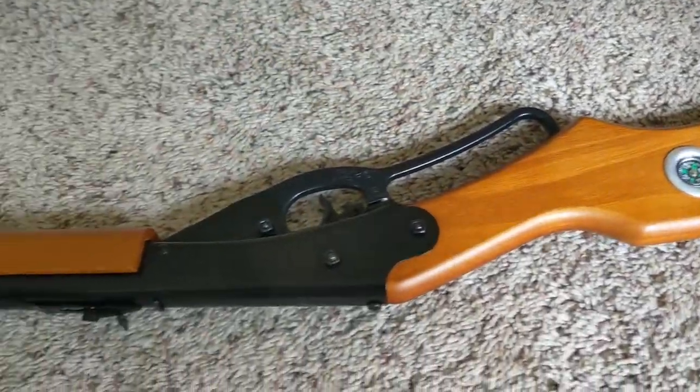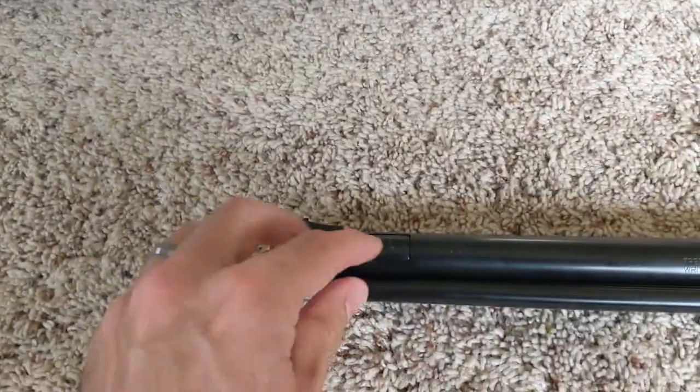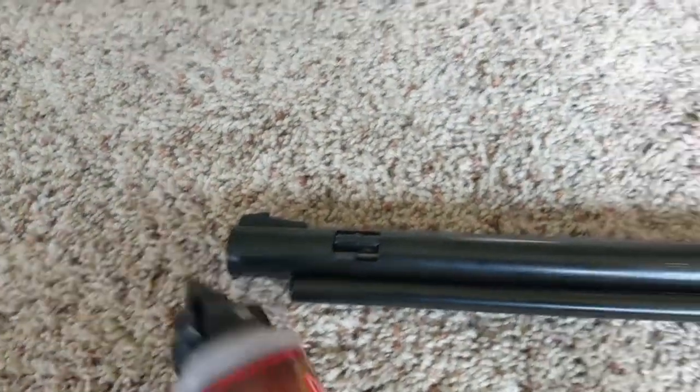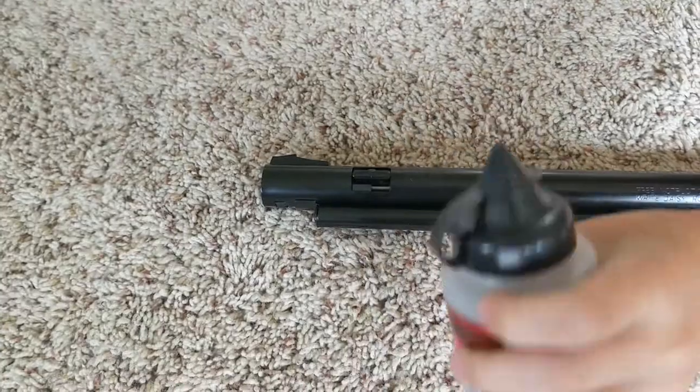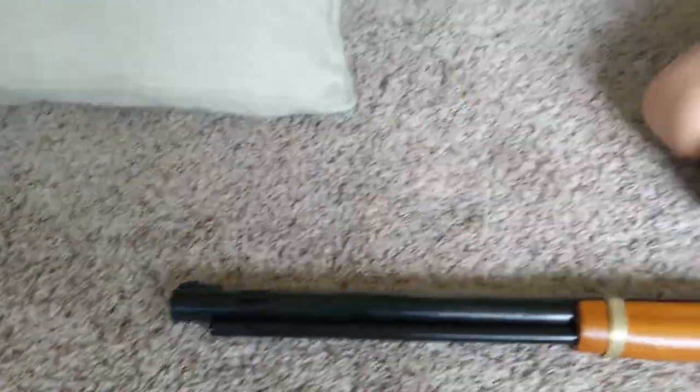But depending on where it's hitting it'll tell you the time of day. Then you've got the compass, and you put in BBs through this thing at the end. You have to push up and over, then you can insert just normal BBs into there. Should we test it out? Alright, put a couple of BBs in there.